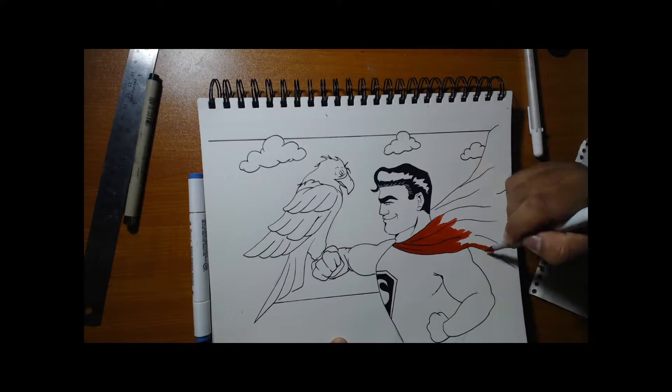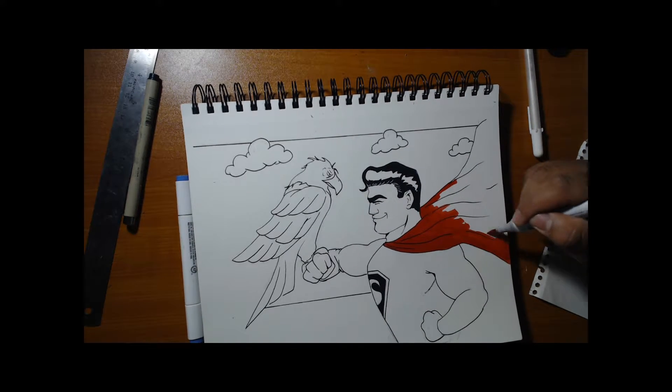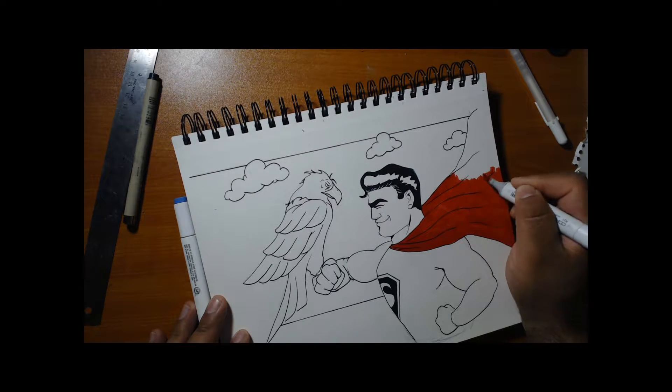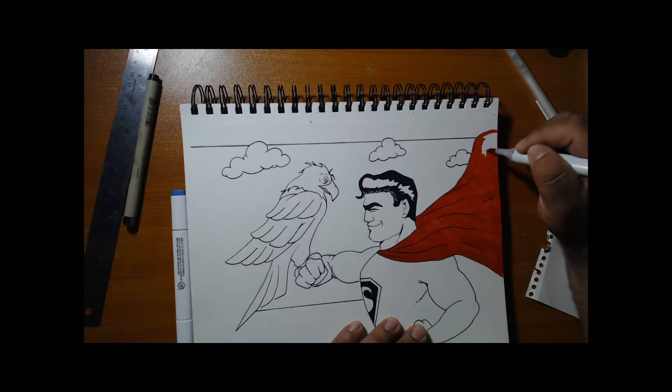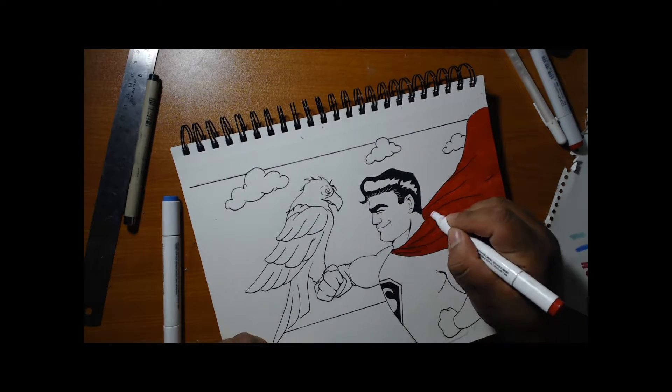Everything's almost a solid color, just plain — no real dark tones or shading. Especially in the cape, you can't really see the shadowing we added, just because it's hard to pick up on the camera. But at the end we'll post a picture like we always do so you guys can see it.